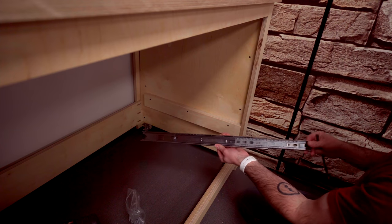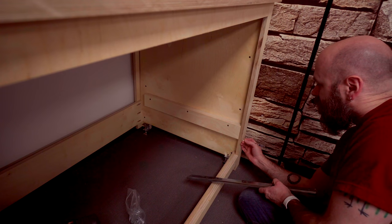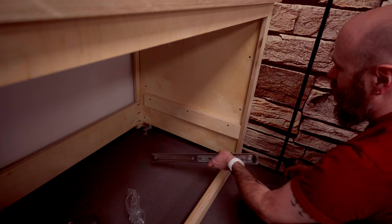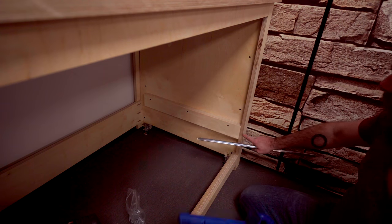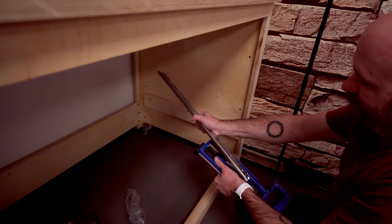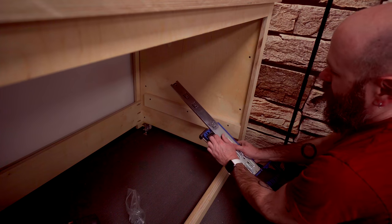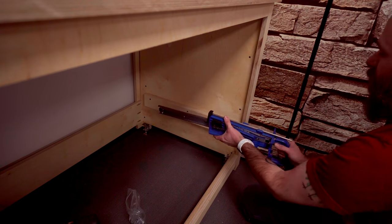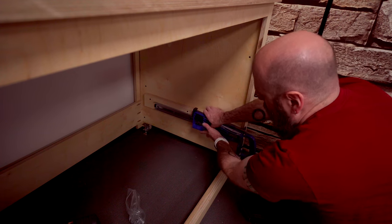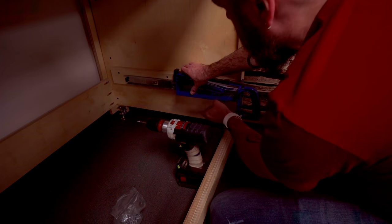It's time to put in the drawer slide. I've got a mark measured four inches from the edge — that's just the number I chose, but you could have the drawer slide at any point. I have this little jig which makes this a lot easier. I stick the slide in the jig, it wedges in there, helps me hold it up, and I can screw it into place. The jig keeps it nice and square to the face.